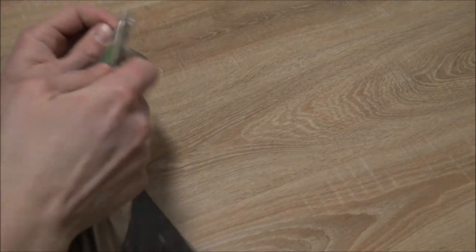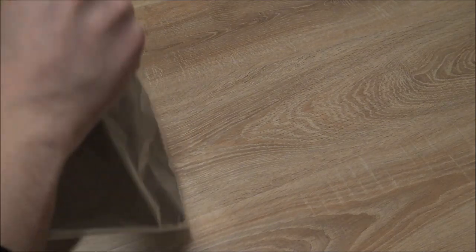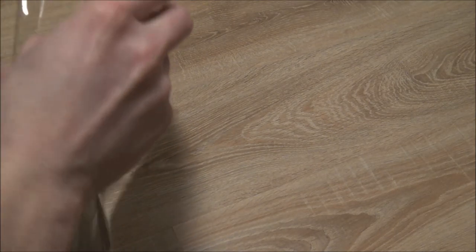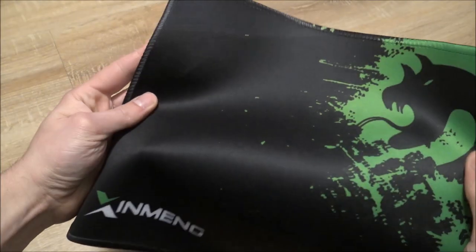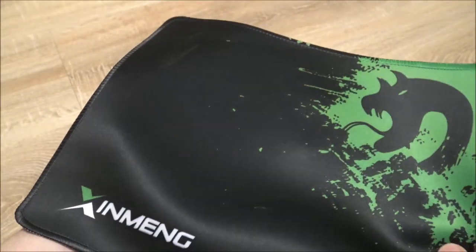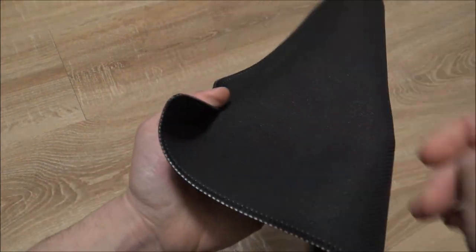Let's take a close look at the Jing Meng gaming mouse pad. The funny thing is this looks really like the Razer mouse pad, but it is just a little bit thinner. Let's unwrap it from the plastic — and yes, it feels really heavy and has a smooth touch to it.